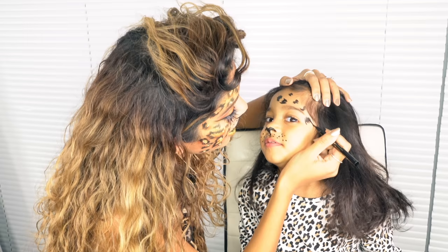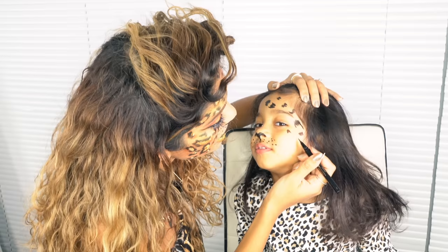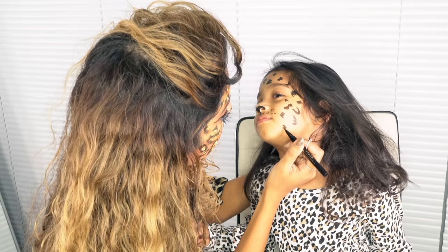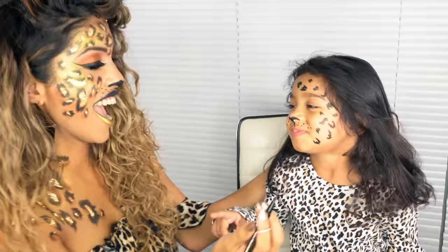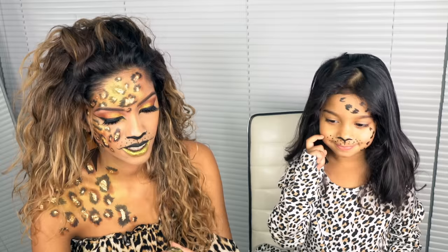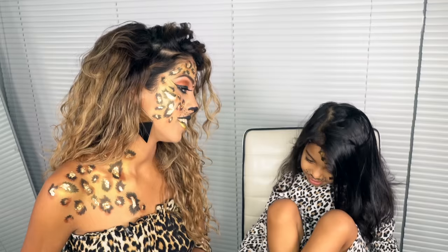My child walks in curious about what I'm doing. I explain I'm drawing spots and offer to give them some too. Then I ask to borrow their socks for the hairstyle: 'I need your sock, can I have your other sock? Thank you!'